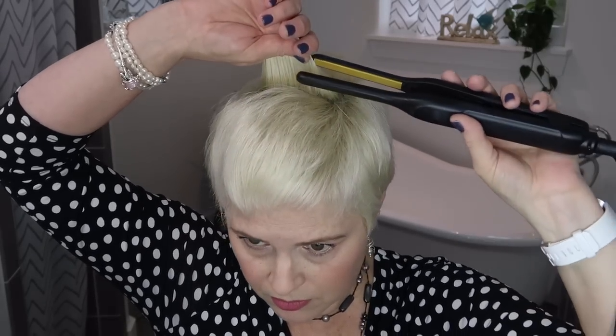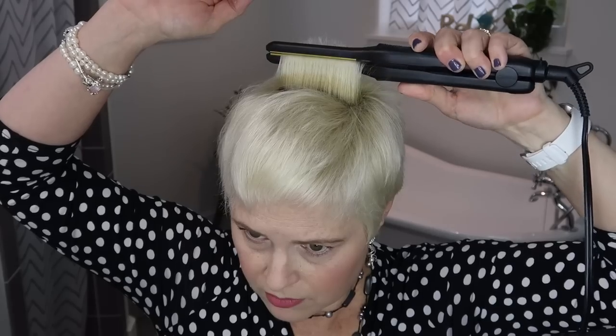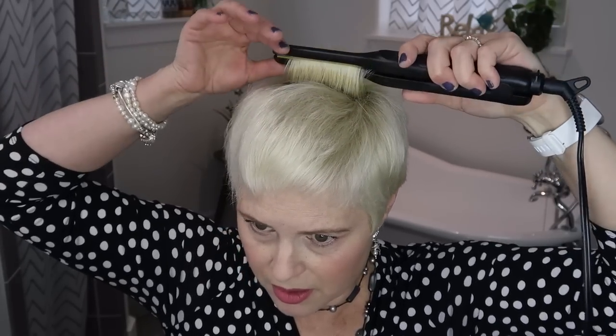Let's try this one. That didn't go extremely well, let's try again — there we go. You can tell it curled it a little bit, but that's not my ultimate goal. The ultimate goal is to get volume on my hair, not necessarily curl.